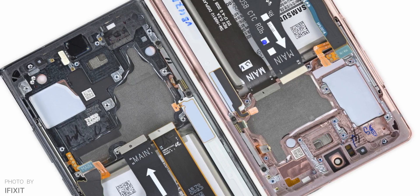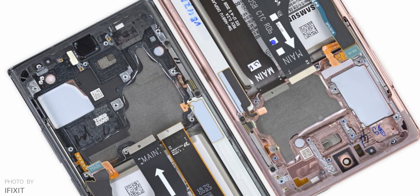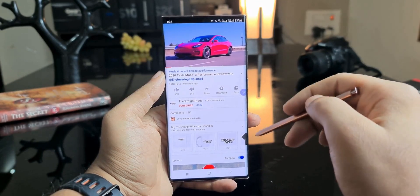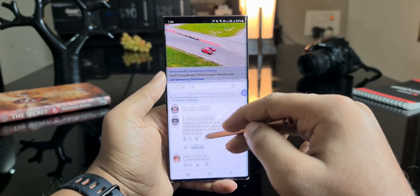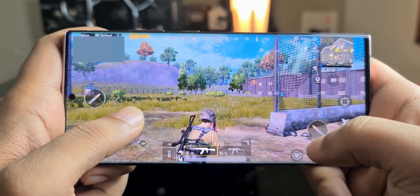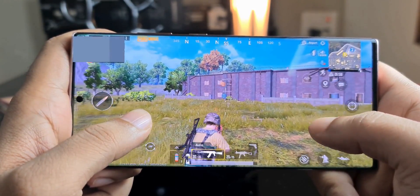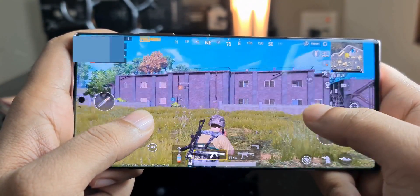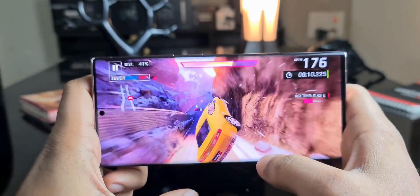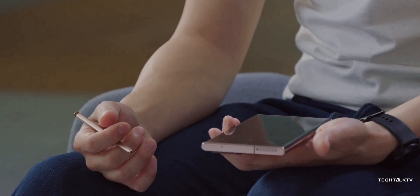The Exynos processor being inferior has nothing to do with the graphene pad. It's inferior because of the selection of Cortex cores and the graphics. Honestly, in day-to-day life you're not going to notice the difference between the two chipsets, unless you're playing games like PUBG, which runs around 45 fps on Exynos in high settings versus a constant 60 fps on Snapdragon 865+. But some people make it seem like the Exynos 990 is a cheap mid-range chipset, which isn't true at all.